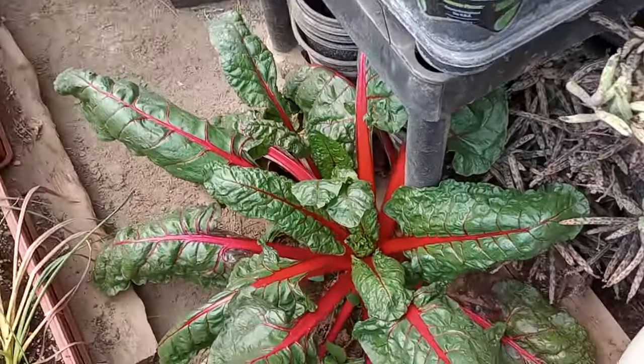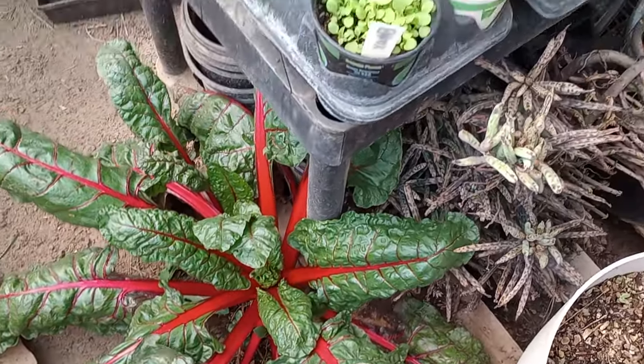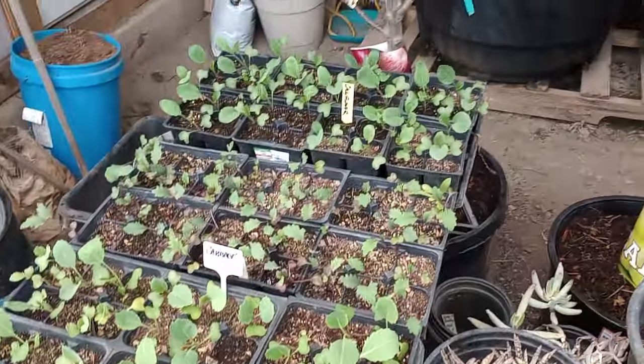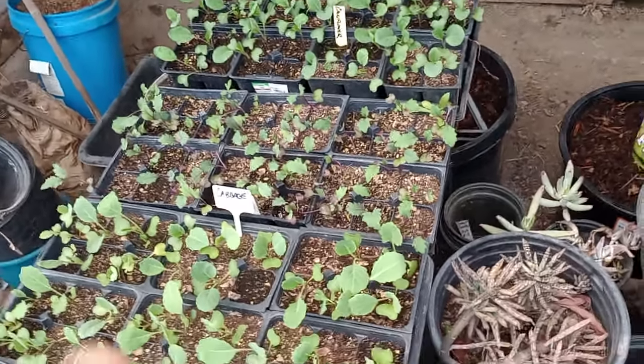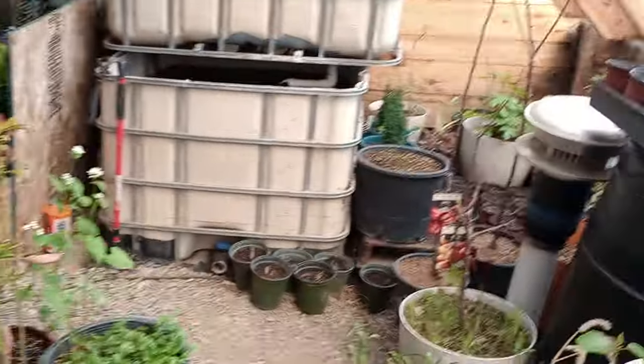Some collards and larkspur and some more cukes. And then we've got flats and flats — take a look at that — gorgeous flats and flats of veg there. Cauliflower in the back, kohlrabi, cabbage. And yeah, that's what we've got growing.